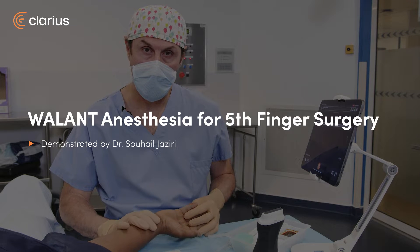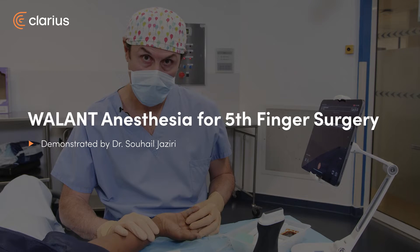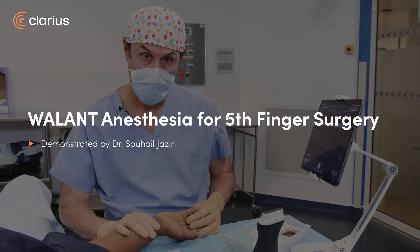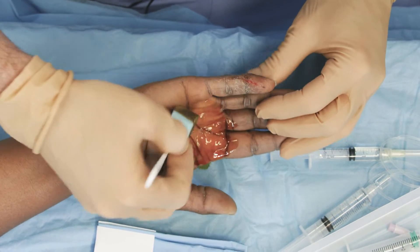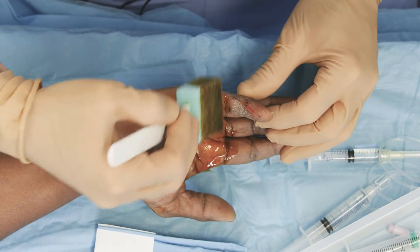Hi, I'm Dr. Jaziri. We are experiencing today anesthesia of the fifth finger of the right hand on an open wound. So we'll do palmar anesthesia in emergency.